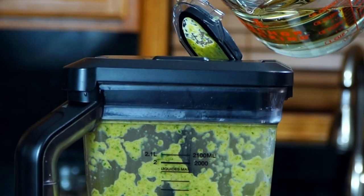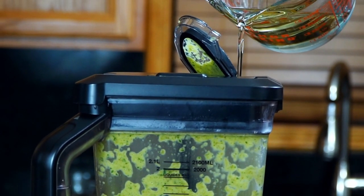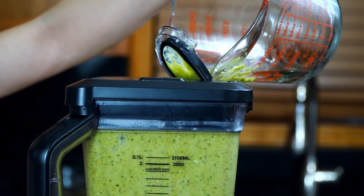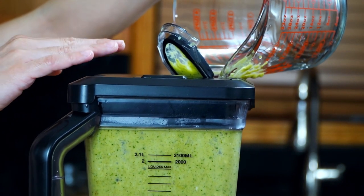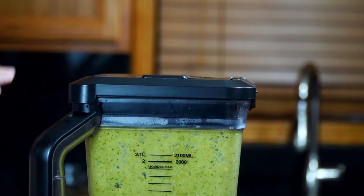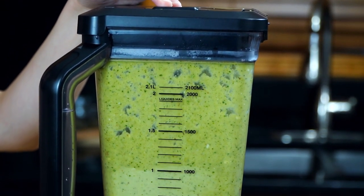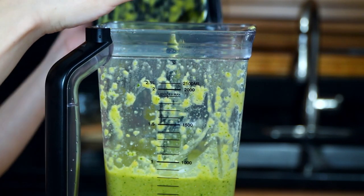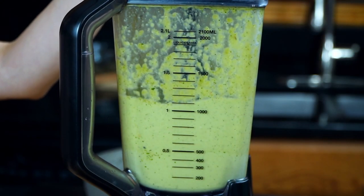While still blending, carefully pour in the remainder — one cup of oil — in a thin stream until you've incorporated all of it. The oil is what's going to make the sauce deliciously creamy. Keep blending until you've reached a smooth, creamy consistency. Don't forget the salt — add to taste and resume blending until the desired consistency is reached. Transfer your salsa to your dish and taste to make sure it has enough salt.